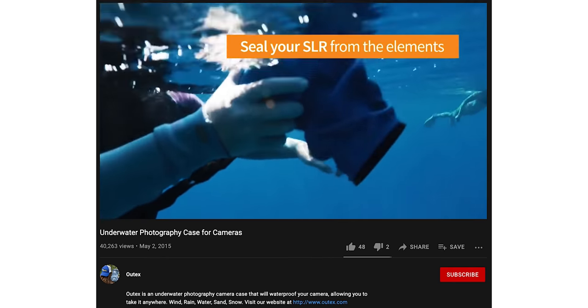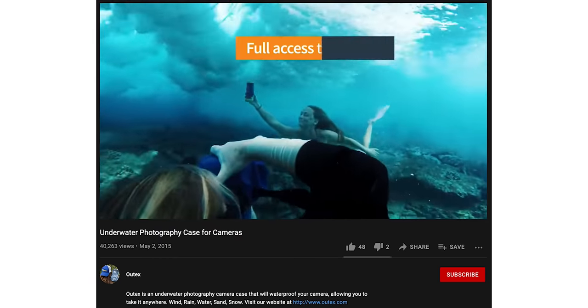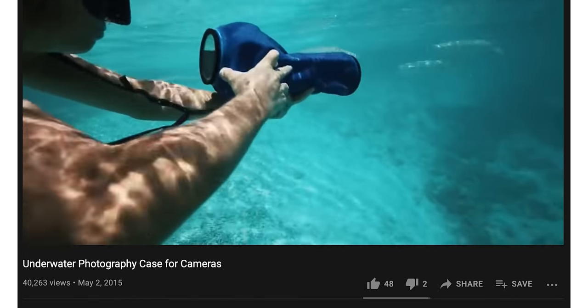What's cool about OutTex is that it's a hybrid — you get a nice solid glass element up front and on the back so you can see your display, but the rest of it is soft, so it's collapsible. You can store it in a really small bag, it barely weighs anything, easy to take in a backpack. It's also modular, so no matter what kind of camera you're trying to shoot with, it'll probably fit.